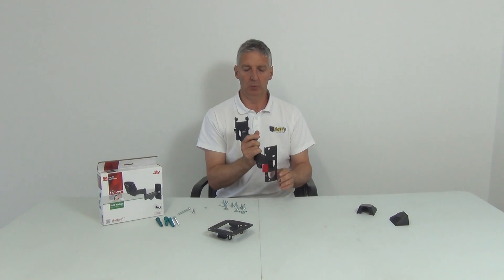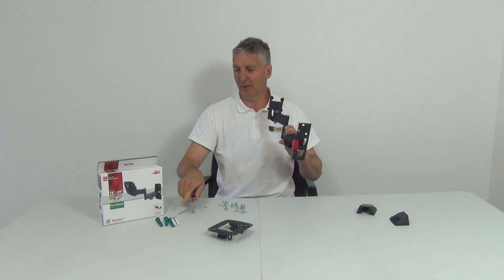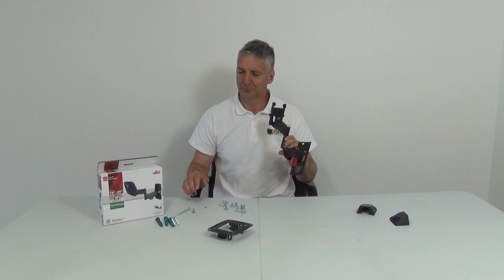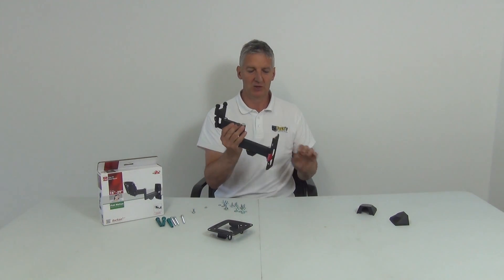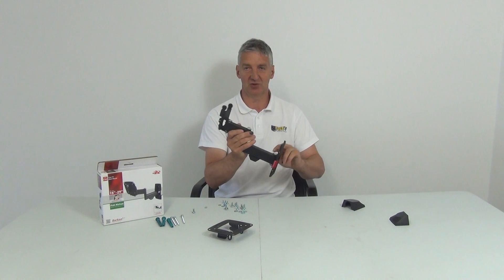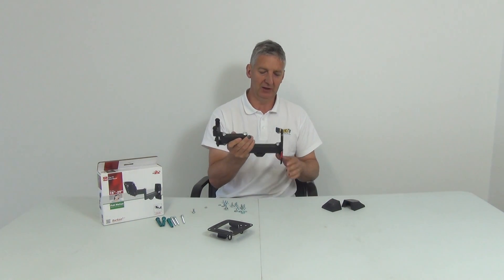To mount this directly onto the wall, hold the bracket up against the wall and mark out the three points — here, here, and here. Then drill your holes, following professional advice depending on whether it's a masonry, slab, or timber wall. Insert your wall plugs and then insert and tighten your screws using a Phillips screwdriver. At that point you have a bracket mounted on the wall. You can slide the cosmetic covers back on for a nice professional finish.